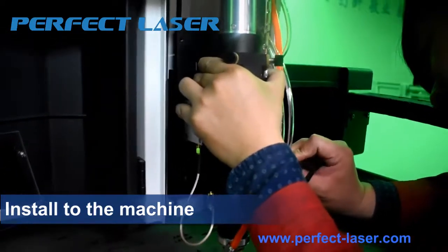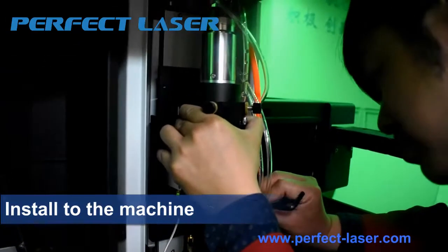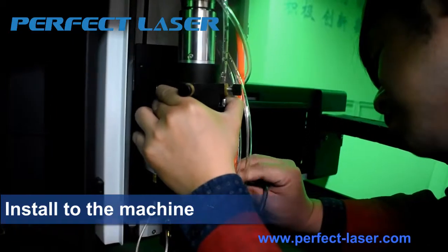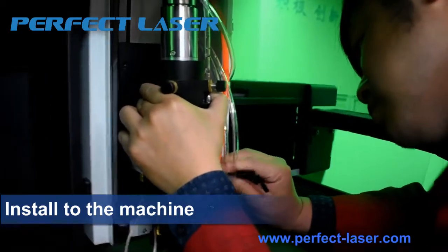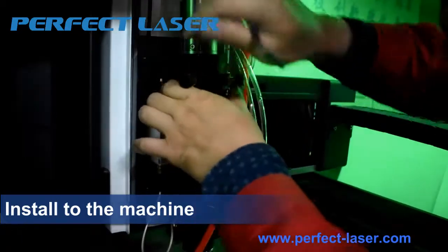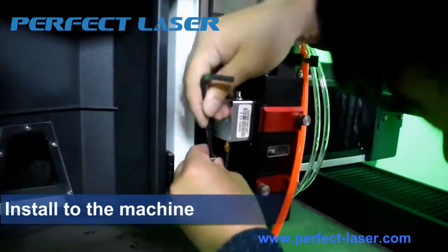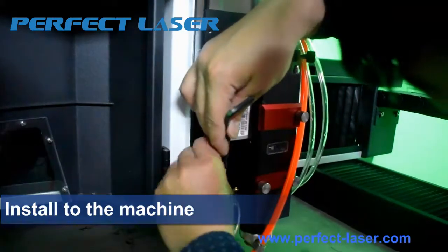Now fix the cutting head to the machine. There are two screws at the two sides. Fix the screws.